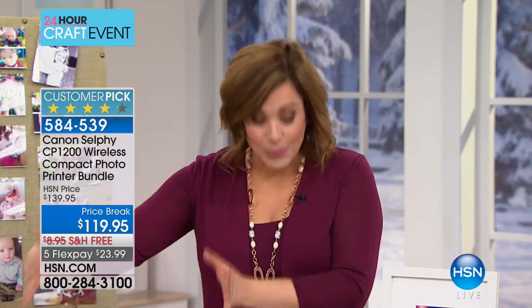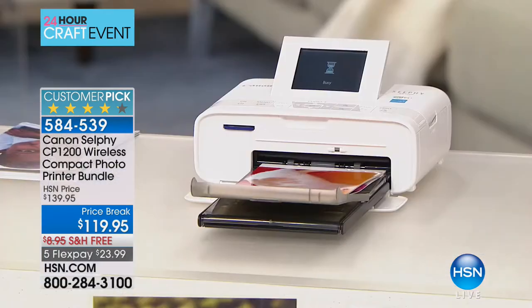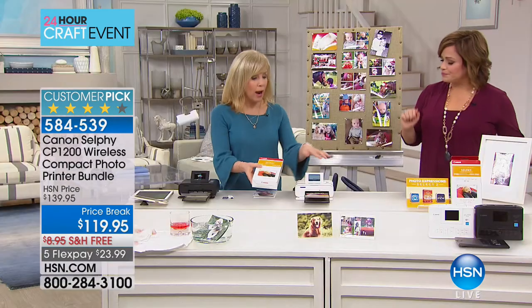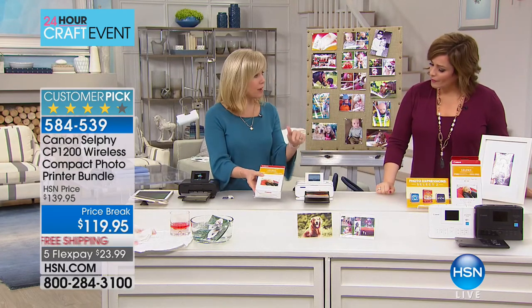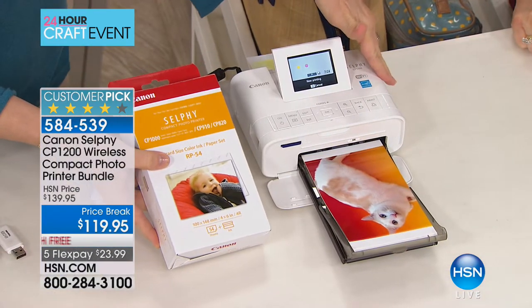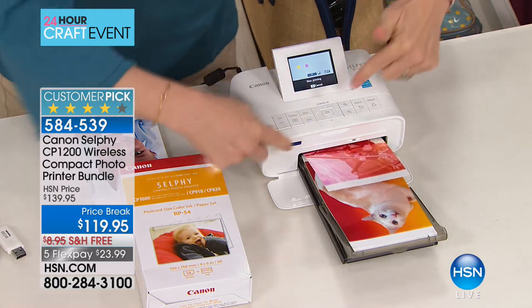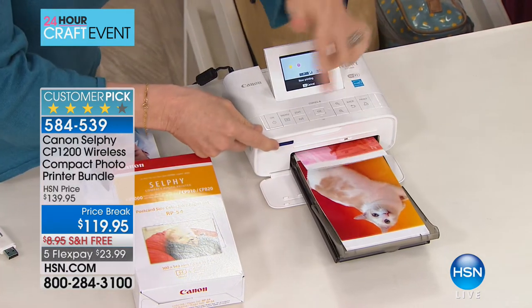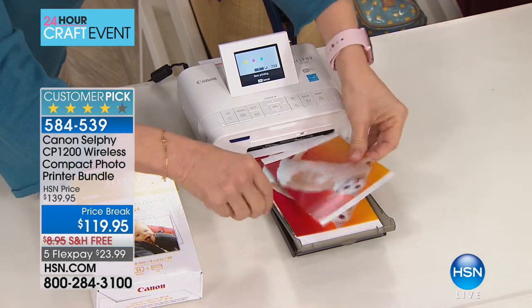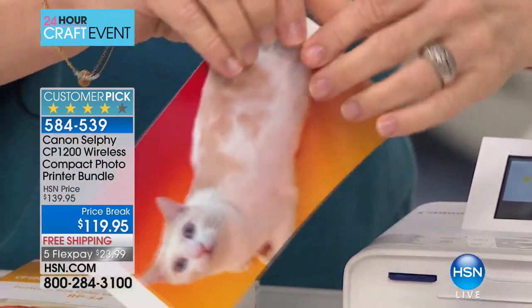Now you have a dedicated printer with a small footprint — I keep mine next to my big printer under my desk. It goes wirelessly; you literally press and it starts printing. It comes in black and white. The HSN value is different: you get 54 sheets of paper, whereas if you buy the selfie at retail, you only get 10 sheets. The ink cartridge is on the side. Colors come out amazing — they come out dry, laminated, and you pop the little tabs off. It's a standard 4x6.